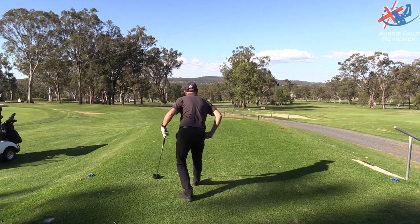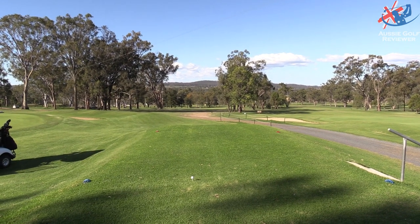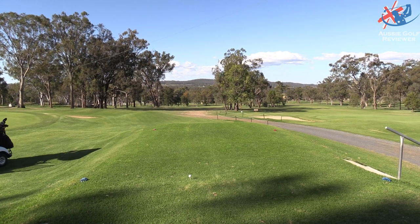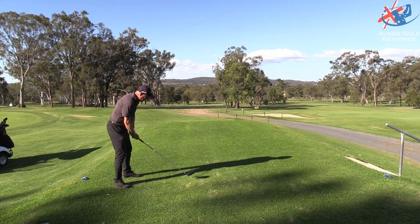A few more pars, there's a bunker down there just to the right. This is your hole — another par, come on. For me it's like I've got to hit a cut or play it down the right and hit a draw.